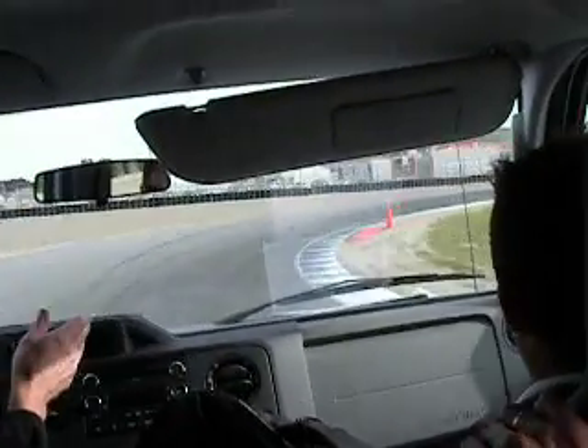We're looking — I just can't tell you how much you've got to look in advance on these corners. I don't hear any tire squeal yet.